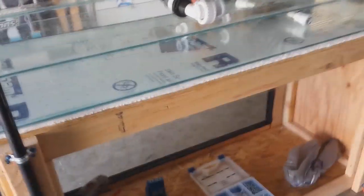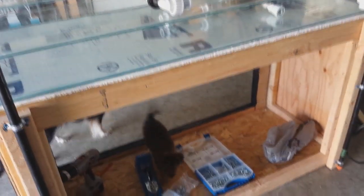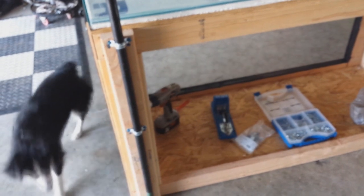Here's a shot from the back — my garage is pretty messy with a lot of projects going on. There's a light there; I'll talk about the lighting more in depth in another video. I still need to put everything in — and there go my new puppy and my old dog.